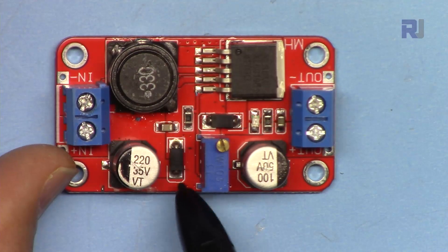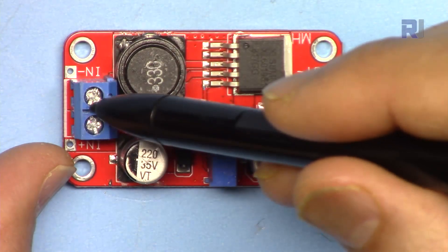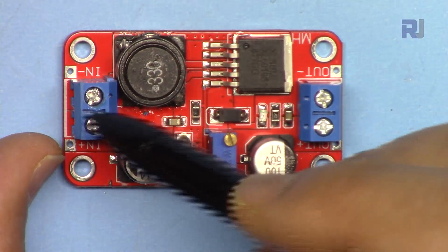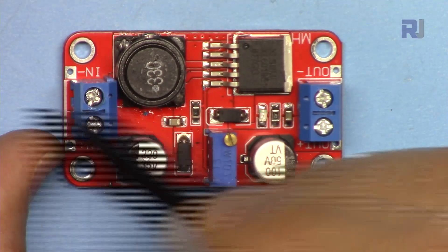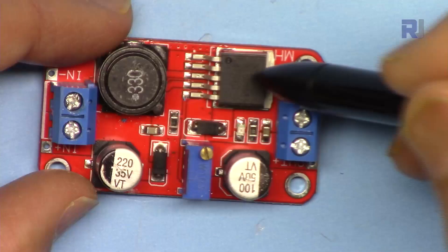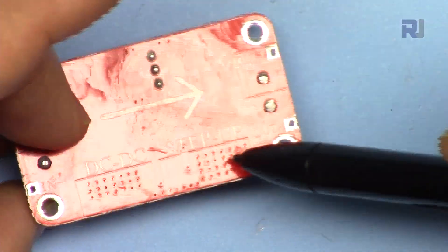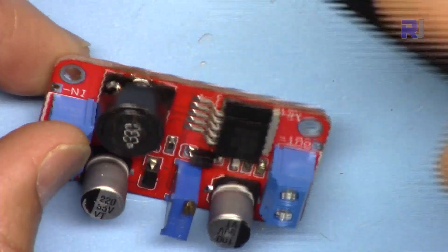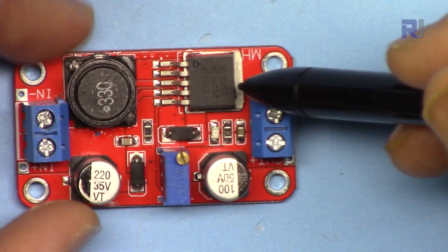This diode at the input has its cathode connected to the positive and its anode connected to the negative. If you connect the polarity incorrectly, it will protect the circuit — a short circuit will cause your fuse or whatever protection you have to blow out. The module does not have any heatsink except the PCB itself, with a small panel area on each side, so it will definitely heat up.